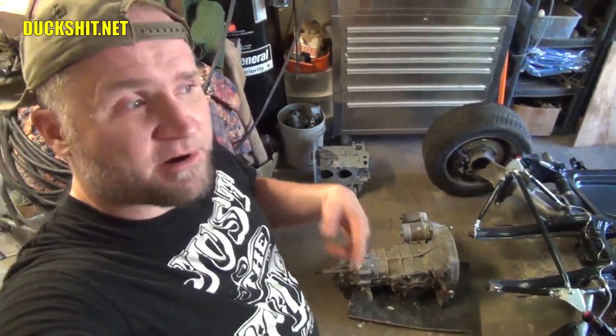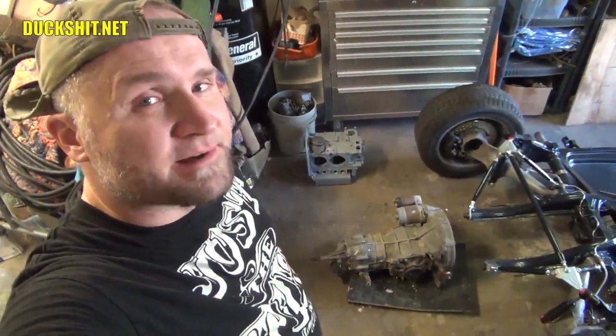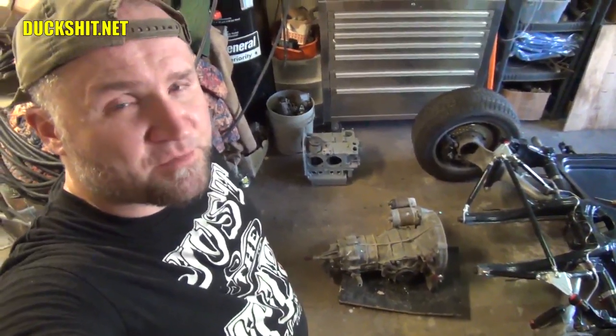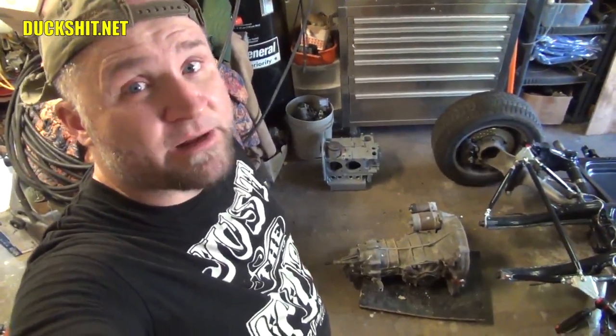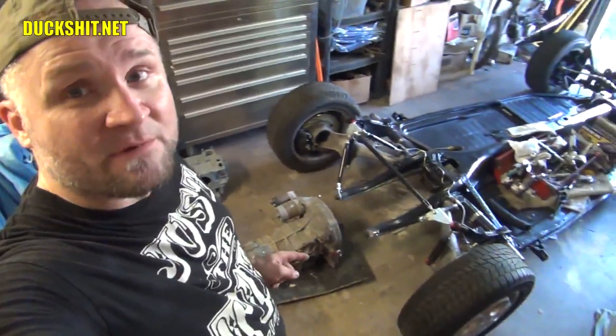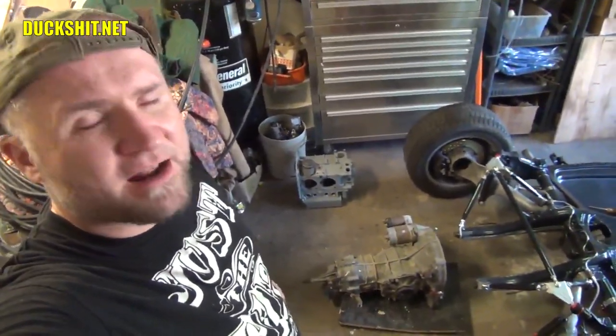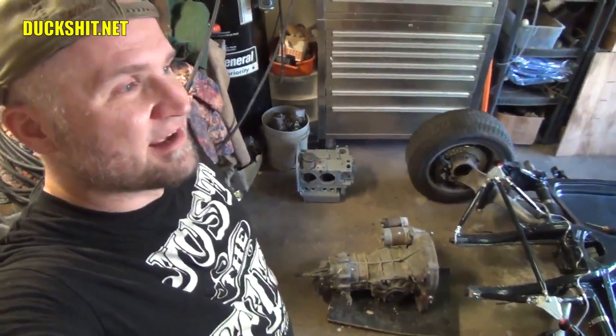Today we're going to put it up on an engine stand — and yes, you can mount a Volkswagen transmission on a Volkswagen engine stand, you just turn it around backwards. Once we've got it up there, we're going to flip it over a few times, clean up all the little nooks and crannies, then try to get a coat of high-temperature paint on it. Once that's done, we'll reinstall the mounts and accessories and put it back in the chassis. Simple as that. This is going to be a quick video — how hard is it really to clean a transmission?